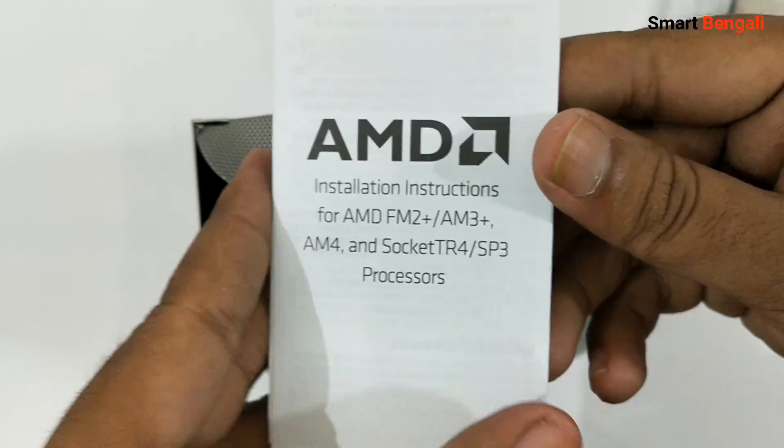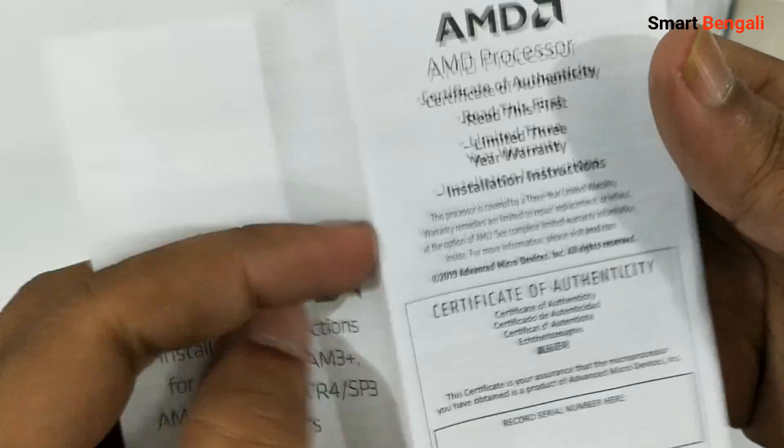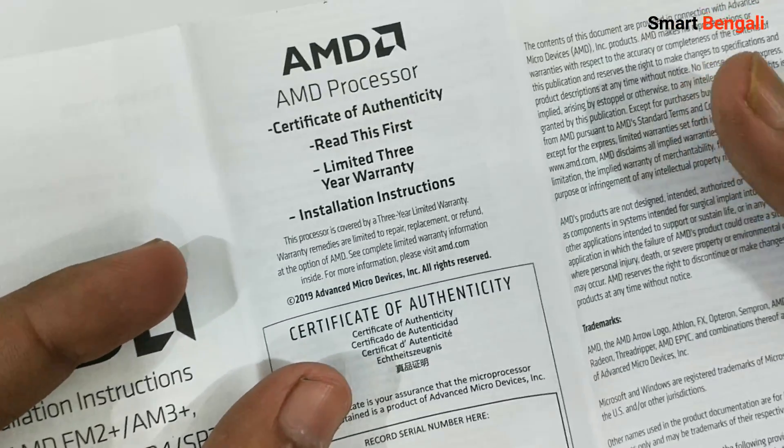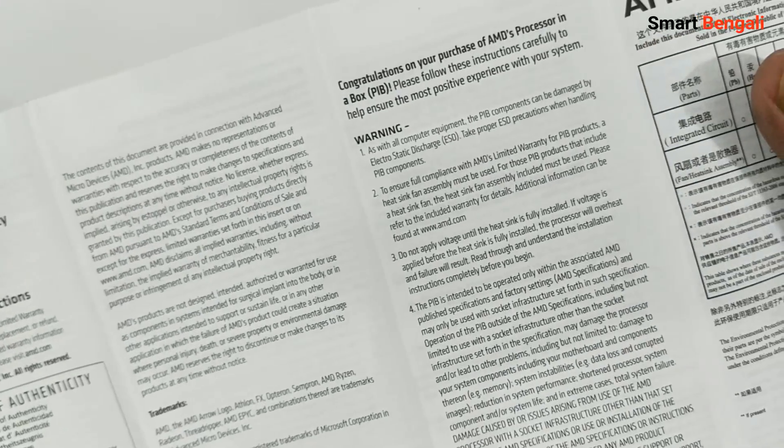Now we have the CPU installation guide. Read this information if needed. Basically, some safety precautions regarding electrostatic discharges are mentioned here — microprocessors are pretty sensitive things. Please do not power on your CPU until you install the heatsink properly, otherwise your CPU might get damaged.